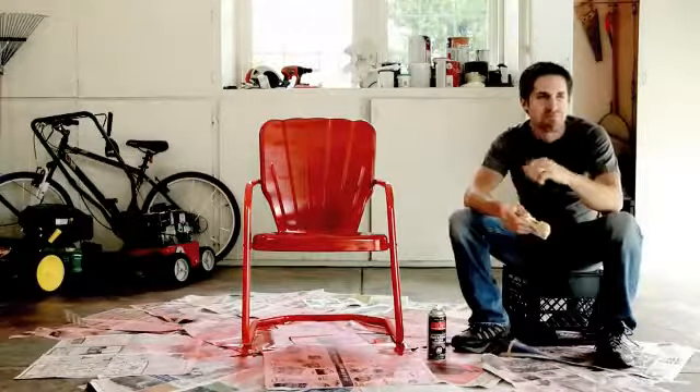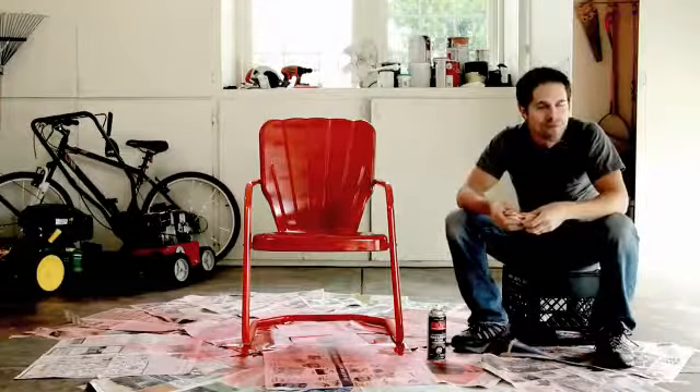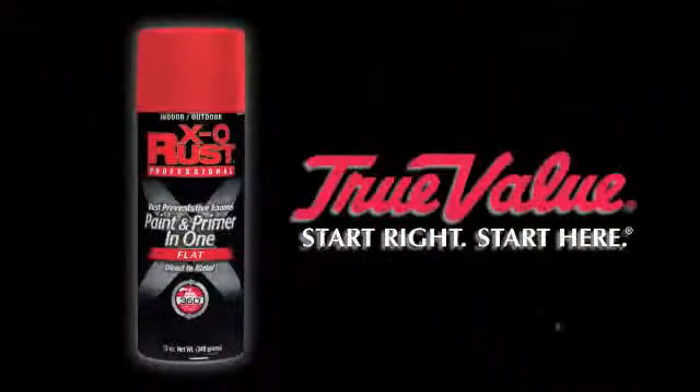New XO Rust High Action Paint. Rust doesn't stand a chance. Now spraying at a True Value store near you.